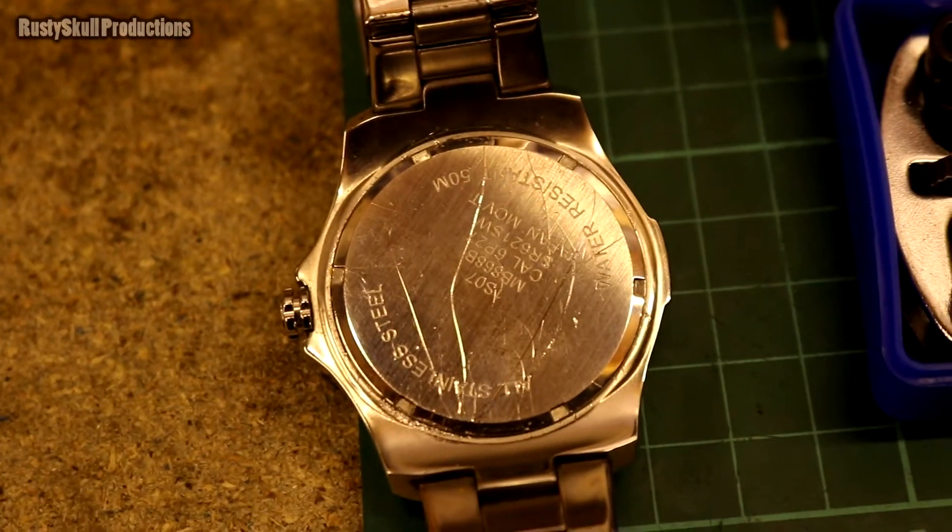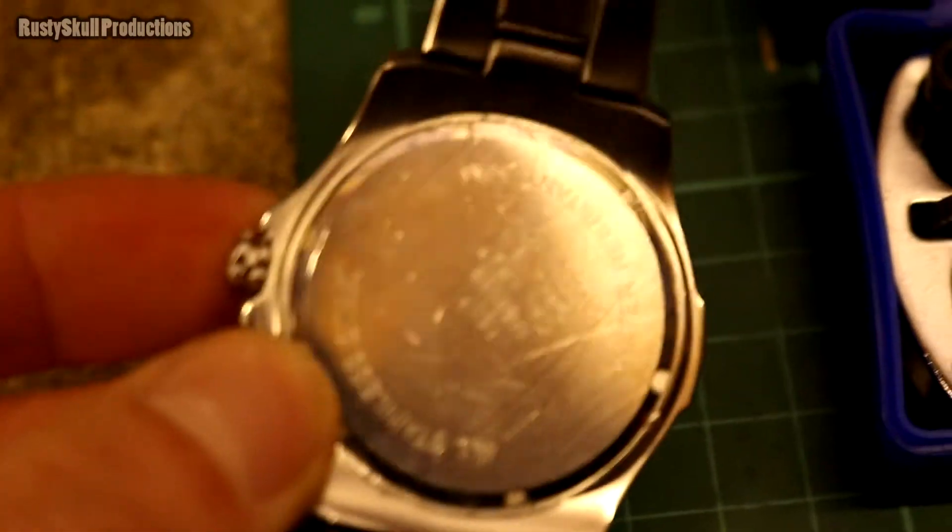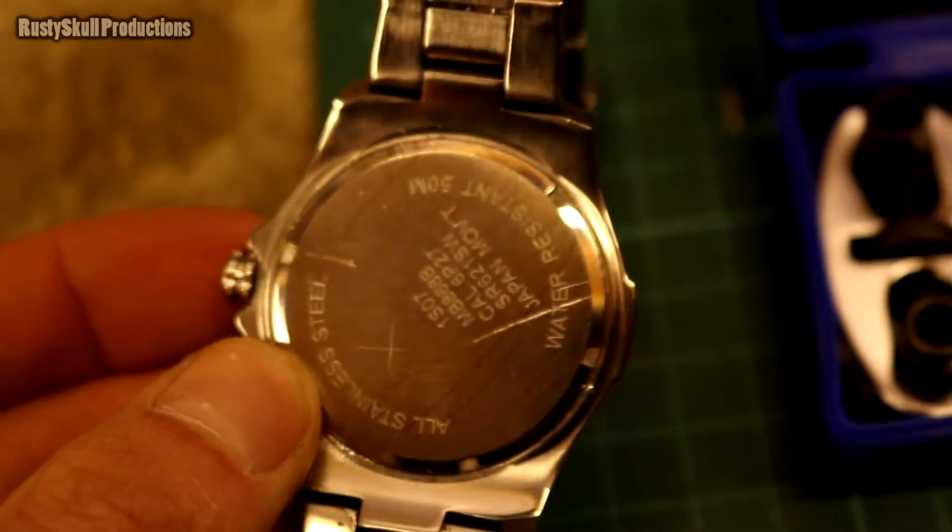It's pretty scratched up now. I'm not too bothered about it, but if you've got a nice watch and you're buying this cheapo kit thinking you'll save yourself a trip to the jewelers, be warned.